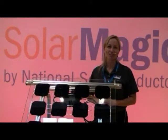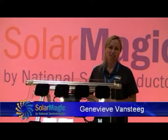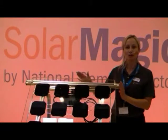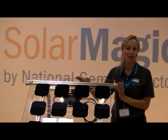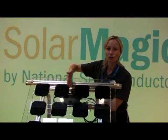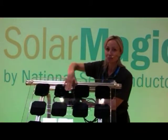Hi, welcome to Intersolar 2009. My name is Genevieve Van Stieg and I'm with the Solar Magic Group at National Semiconductor. Here, what I'm going to show you is how simple it is to install Solar Magic. If you take a look, you can see the Solar Magic unit mounted behind this custom-made panel.